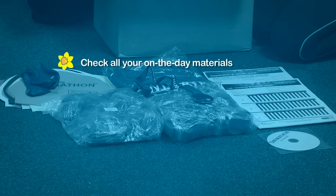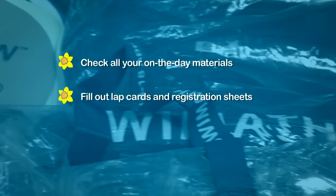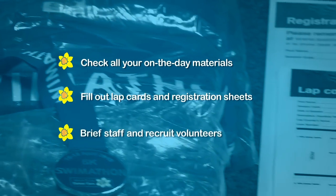To summarise how to plan your upcoming sessions: check all your on-the-day materials, fill out lap cards and registration sheets, and brief staff and recruit your volunteers.